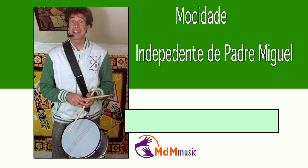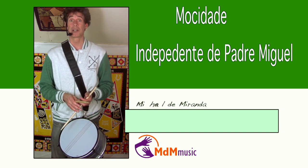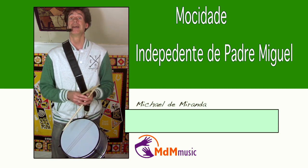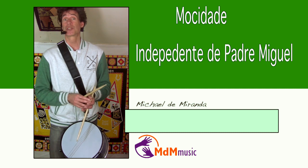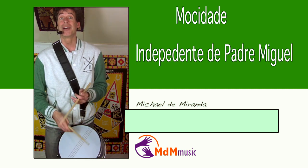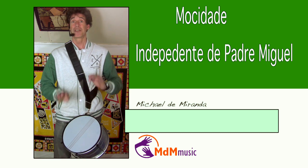Hello, my name is Michael de Miranda and this video is about Mosidagi, Independente de Padre Miguel. This is a famous school of course in Rio and I don't think they need any introduction because everybody knows them.